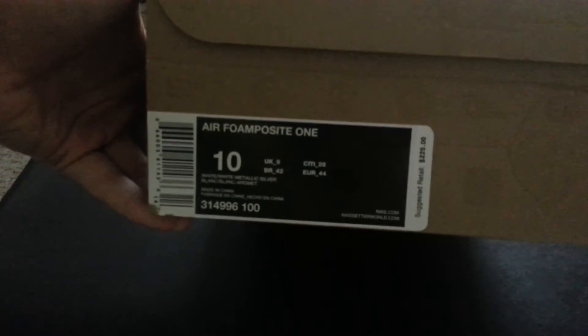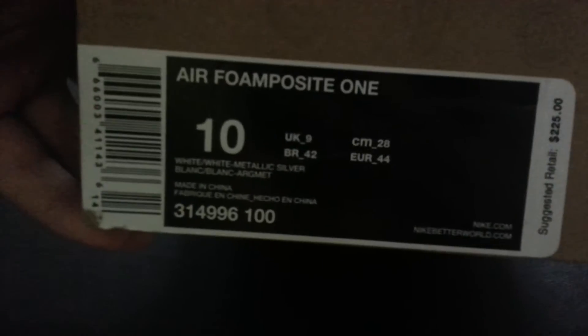What's up guys, People on Toast here. I got a new pickup — it's the Nike Foamposite One Whiteouts, retailing at $225, so it came to around $250 with tax and everything.